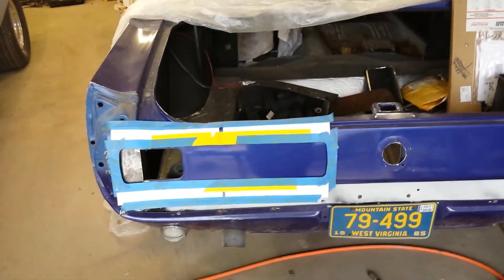See my template I made here — bear with me with the camera, guys. So it will be on there just like so, both sides.